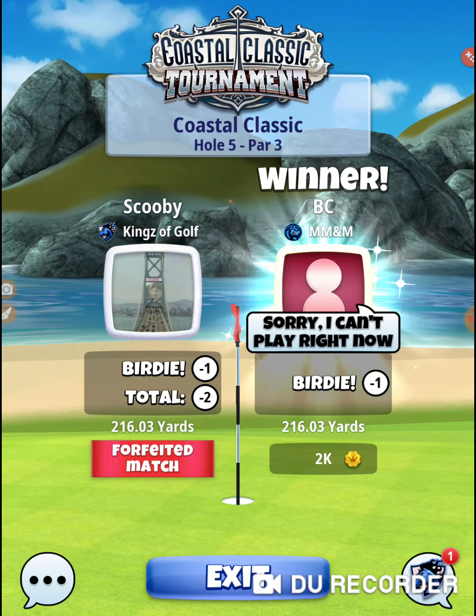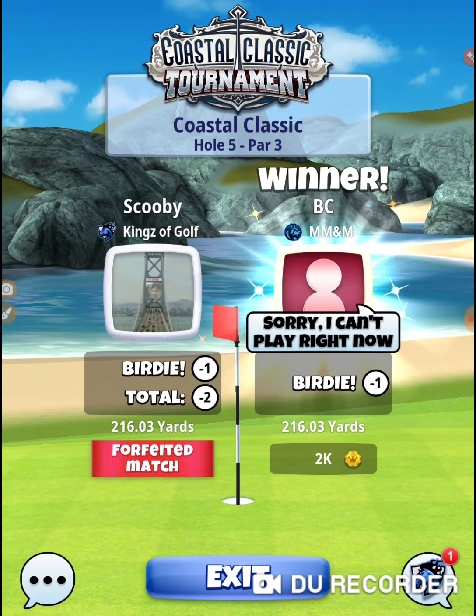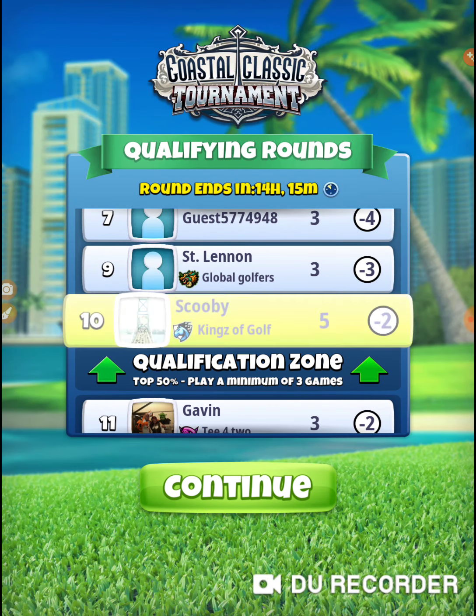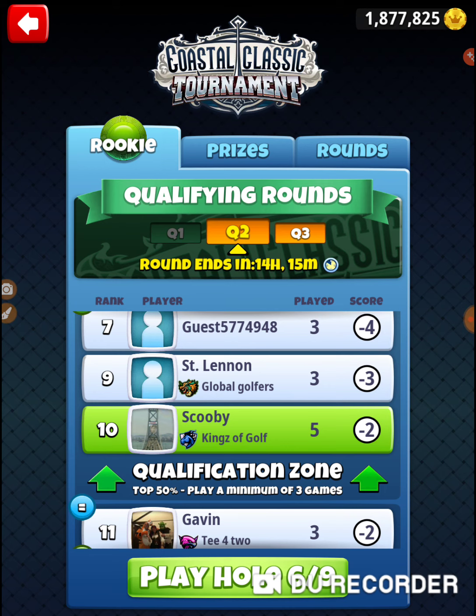If you're playing and coins are a deal, you need to throw the hammer down. I'm not in competition to hit a better shot — I'm in competition to be closer so I can win those coins. That was hole number five of the Coastal Classic Tournament. Thanks for watching.